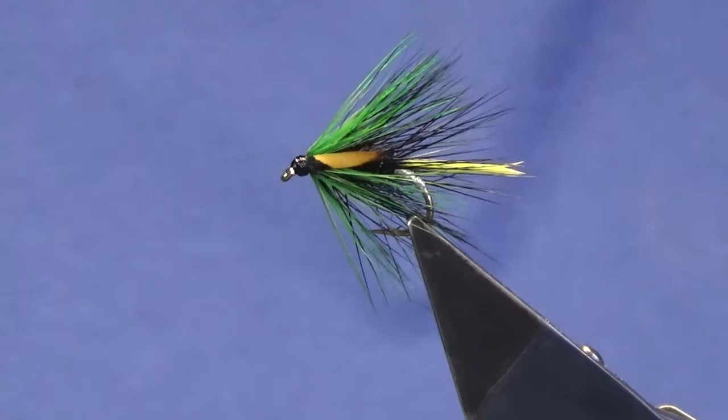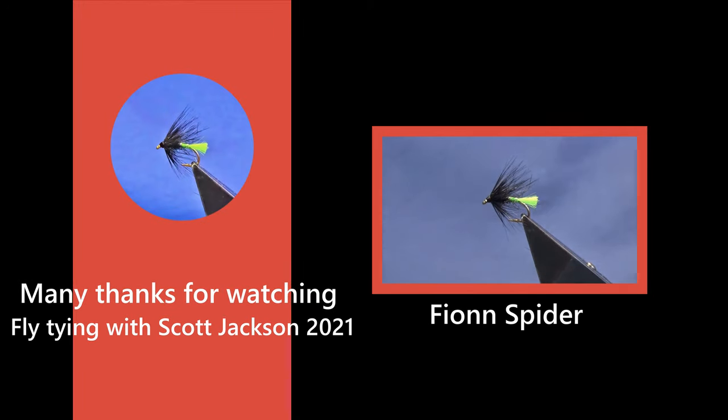If you like the wee videos I'm putting together, please consider subscribing to my channel — it helps the wee channel out. And until next time folks, stay safe and tight lines. The next wee video up on the channel is this wee pattern here — it's a wee spider pattern called Fiona.